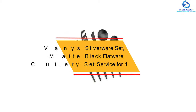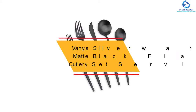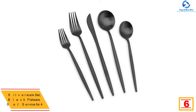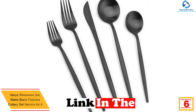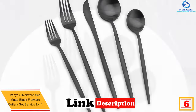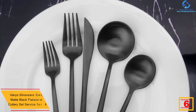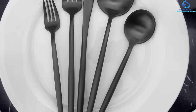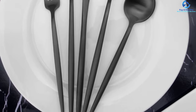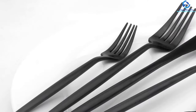At number 6, we have the Vanny's Silverware Set, Matte Black Flatware Cutlery Set Service for 4. What makes this cutlery set unique in the market is it comes in a matte black finish, which makes its appearance beautiful. Vanny's has included 4 dessert spoons, 4 dessert forks, 4 dinner knives, and 4 dinner spoons in this set. The presence of premium quality sturdy stainless steel makes sure this set is long-lasting and suitable for everyday use.